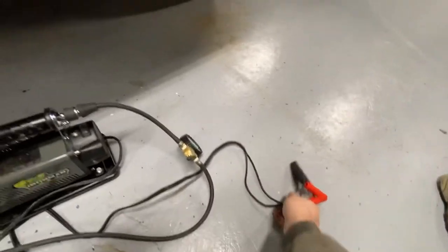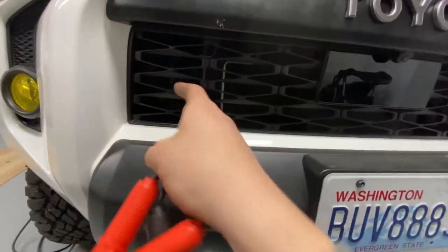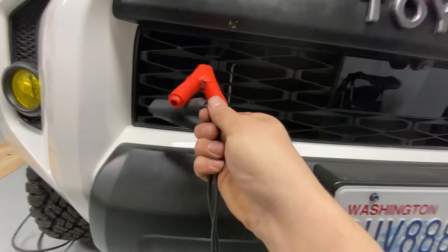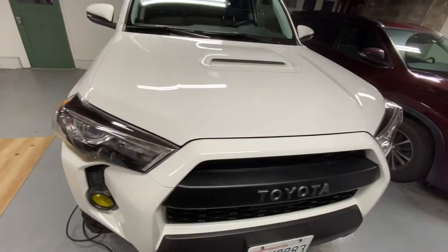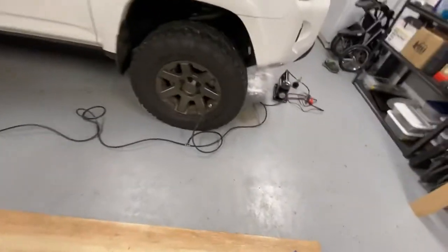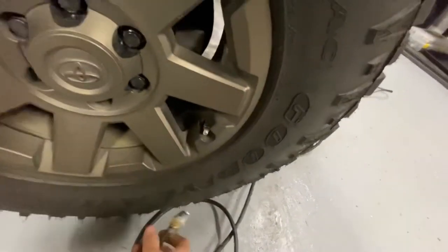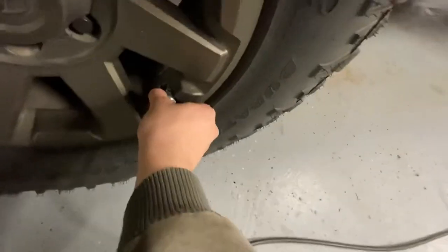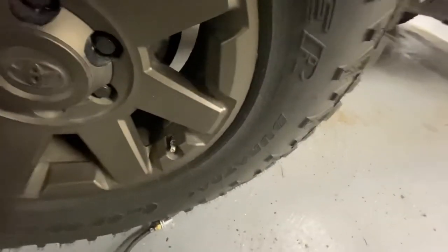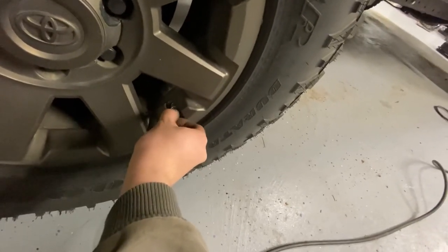Another cool thing I'm thinking about doing — me and my buddy are thinking of getting Anderson connectors and putting a little outlet here so that you can just plug in right there. That way you don't have to have your hood up and have people pulling over to see if you're all right. These snap-on connectors look like they're going to work pretty well — just pull them right off, just like that. Way easier than the thread-on kind. Really excited — let's see what this whole thing looks like packed up.